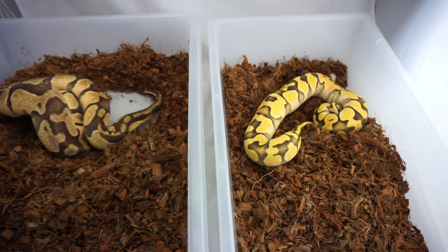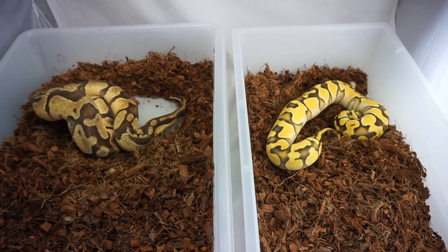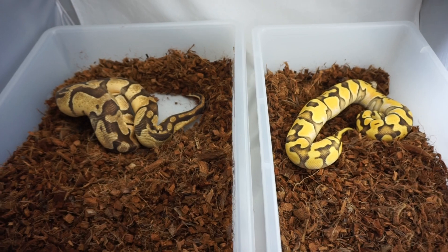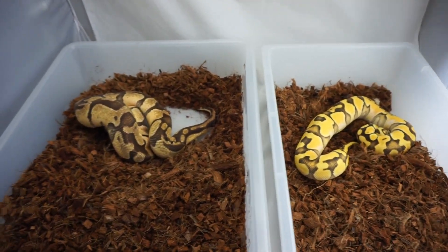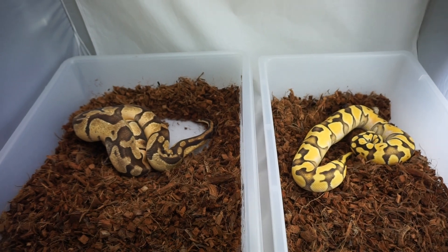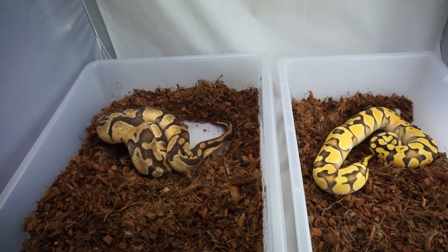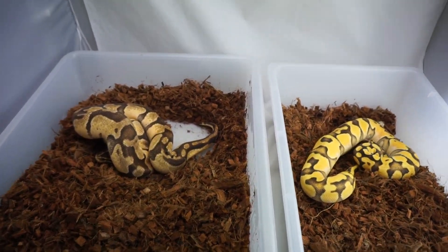The way I describe High Intensity Orange Dream is that they look like Desert Ghost, except with more color. It is a phenomenal gene and there's so much untapped potential — I can't wait to keep hatching animals. So stay tuned for my next two videos on this where I compare more animals that have the same combination of genes when they're High Intensity Orange Dream versus Regular Orange Dream.